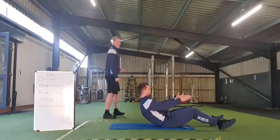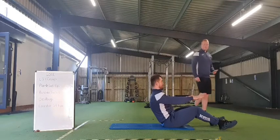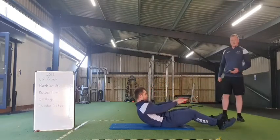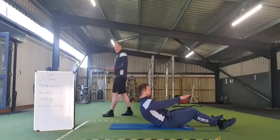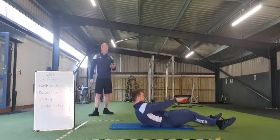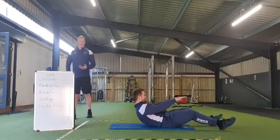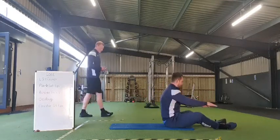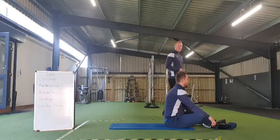20 seconds. Nearly there everyone, keep it going. 10, 9, 8, 7, 6, 5, 4, 3, 2, 1 — and rest there everybody. Good start. Lovely work. That's the end of round number two.